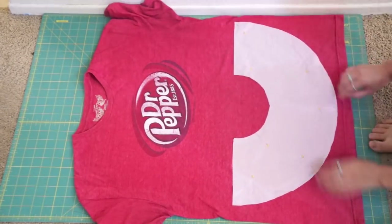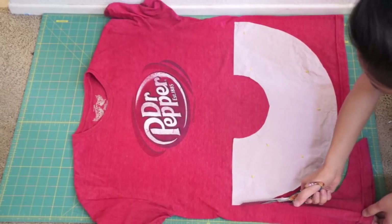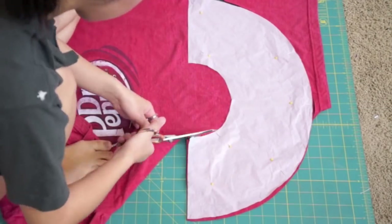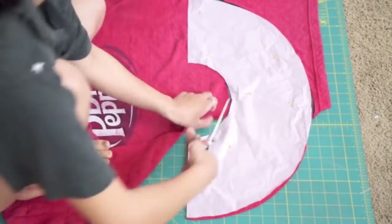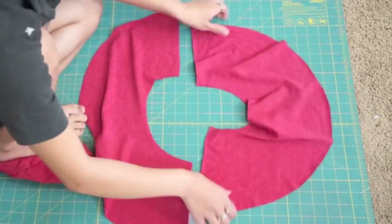Place the half circle onto the bottom of the shirt and cut it out. Then place the two half circles right sides together and sew the straight edges down.